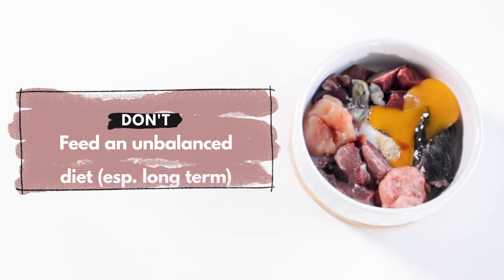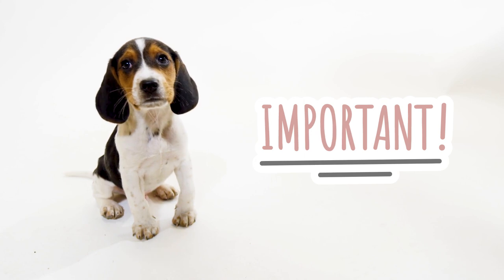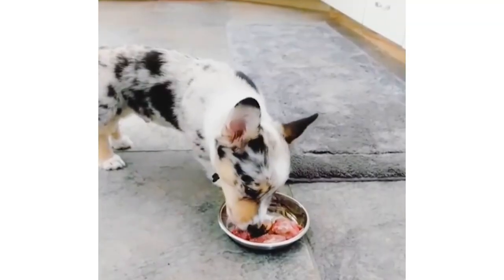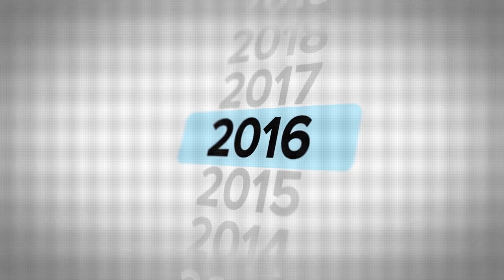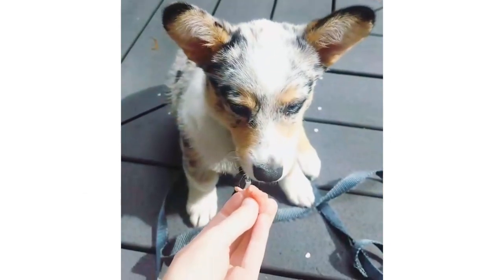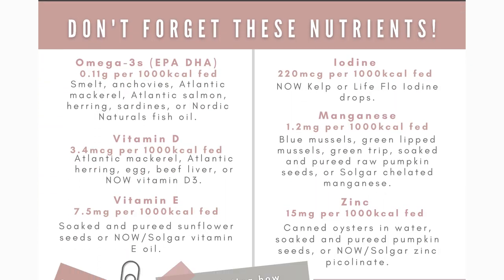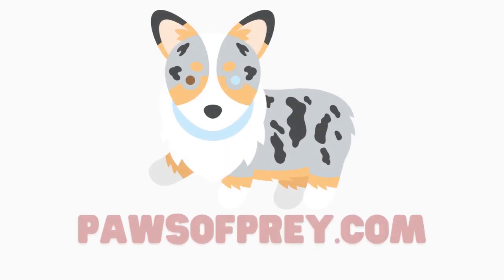Don't feed an unbalanced meal, especially long term. This sounds overwhelming, but it's very important for puppies. A puppy's body cannot make missing nutrients on its own, so they need a balanced meal each day to develop properly. I started researching raw diets for puppies two years before getting Matsu. Two years of research isn't required to safely feed a homemade raw diet to a puppy, but you certainly shouldn't wing it either. If you're not comfortable feeding a homemade raw diet yet, you can always feed a balanced pre-made grind until then. There's also a ton of helpful information in my raw feeding cheat sheet for puppies and adults, which is a great reference for beginners. To get it, head over to PawsOfPrey.com.